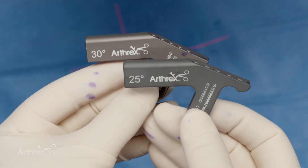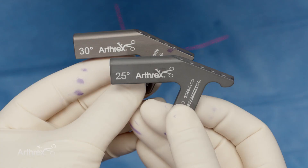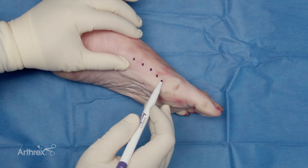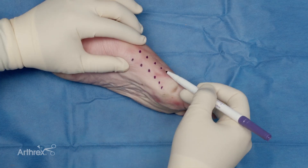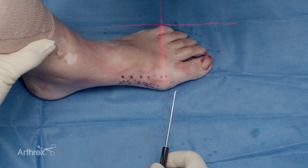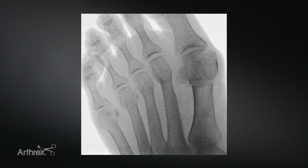The 25-degree angle gives a slightly steeper alignment and placement of the K-wires into the metatarsal. It's important to mark out the midline of your metatarsals, as you'll have a tendency to be a little more plantar than you should be. We've employed a transverse cut through the small percutaneous incision, just proximal to the sesamoids.